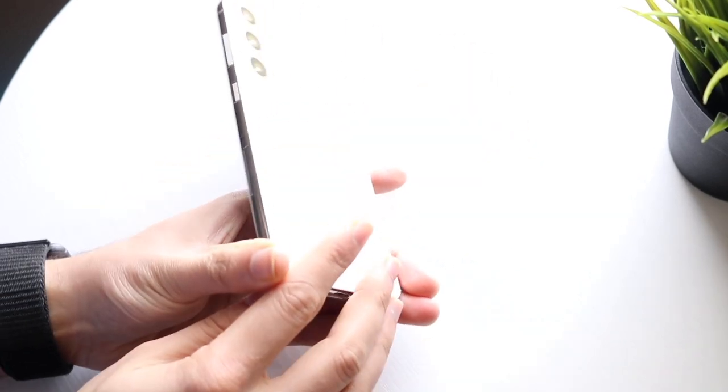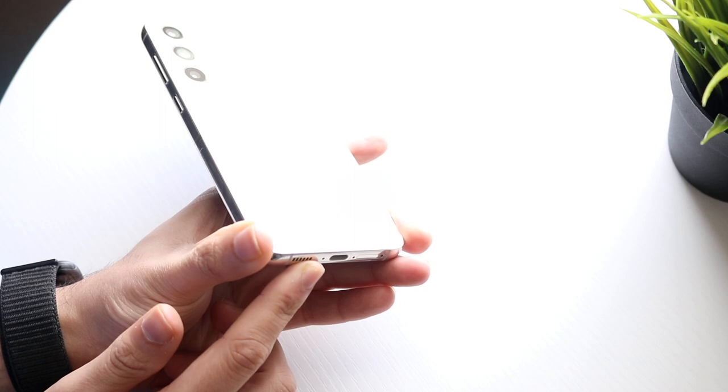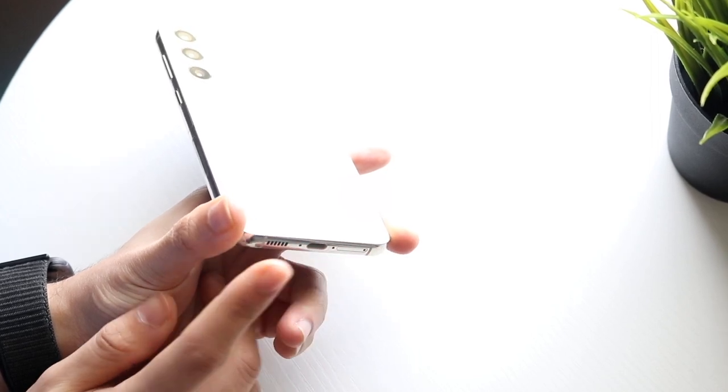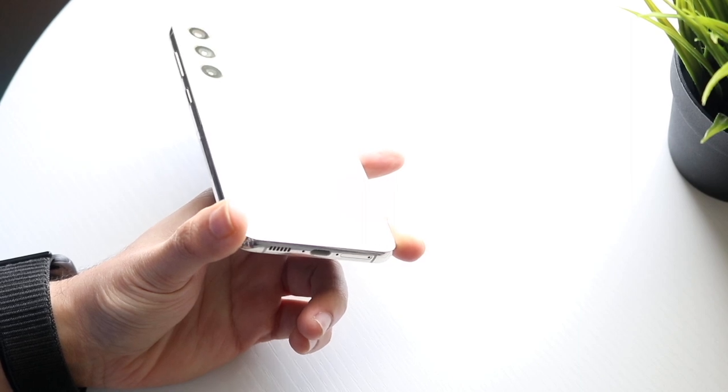At the very bottom is another very important area. We basically have our USB Type-C charging port right here, which is how you charge your phone, and you also have your SIM card eject option right here. That hole at the very end right there is where you can eject your SIM card.